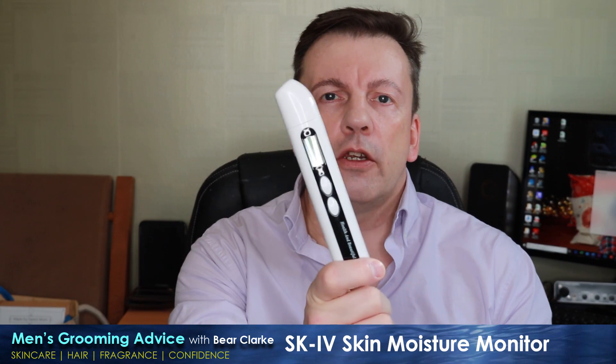Skincare manufacturers produce thousands of products that they promise will bring moisture to your skin. Skincare channels like mine will talk about how something can make your skin feel plump and hydrated. But how can you really tell if your skin is hydrated? Well, you can use something like this.